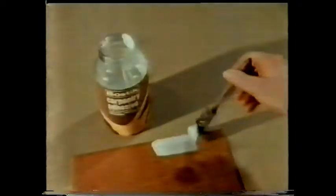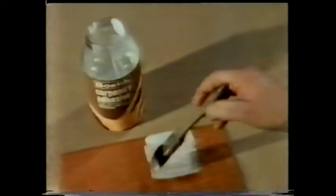But what about that first adhesive? It's designed for joining wood, so it should wet a wooden surface. And it does - except in one place. Can you think of a reason for this?